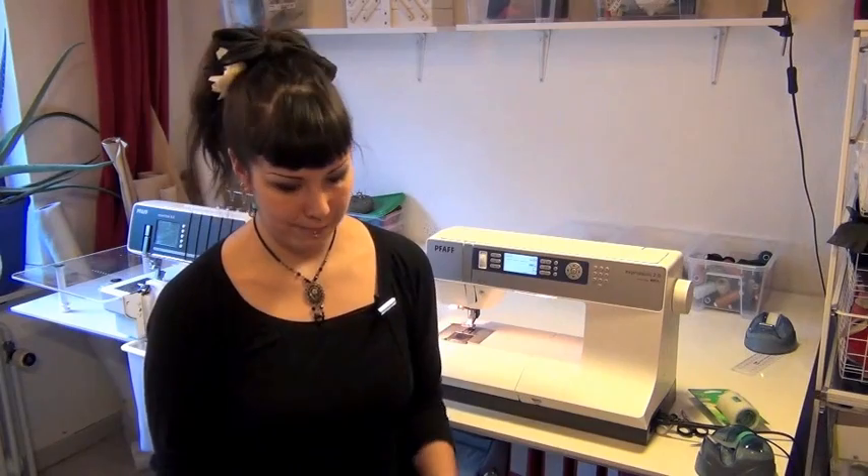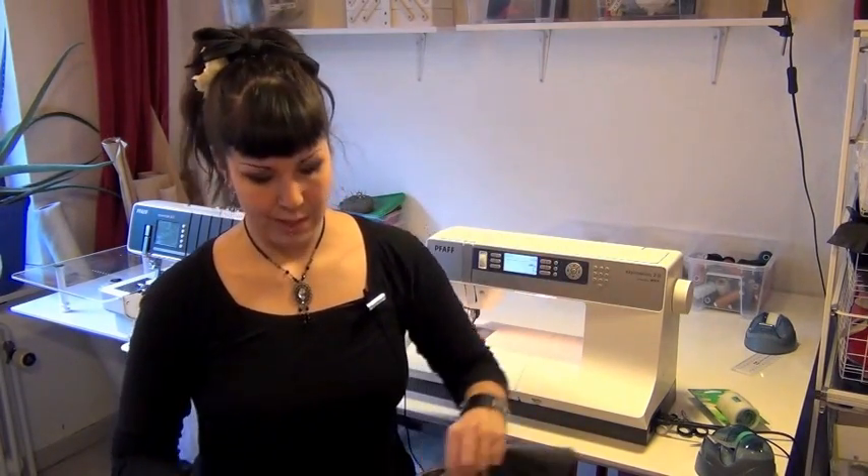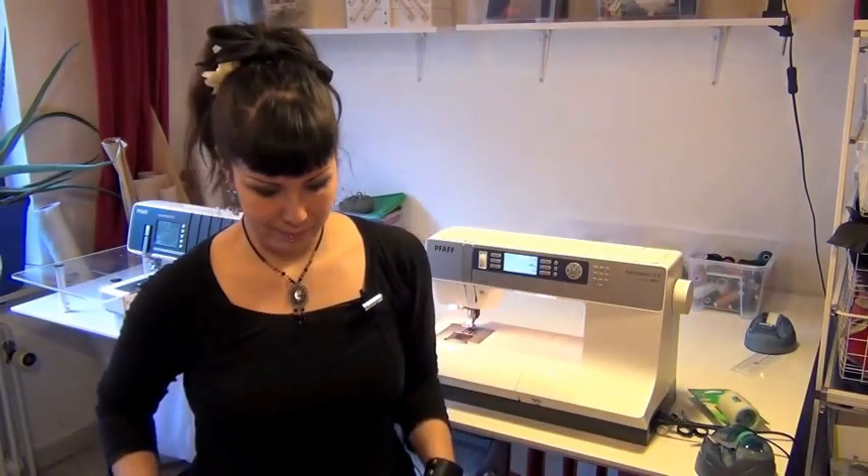Hi, I am Banone from BeMyGoth.com. In this video, I want to show you how to sew in PVC fabrics and imitated leather, like these. The principle is the same, so I'm just going to show you in the PVC fabric.